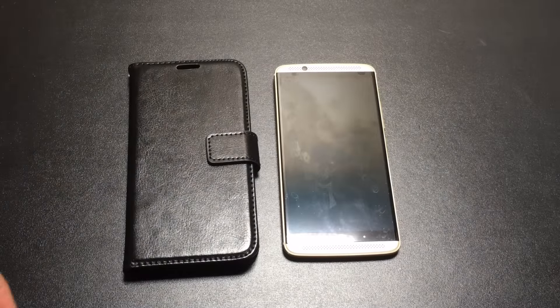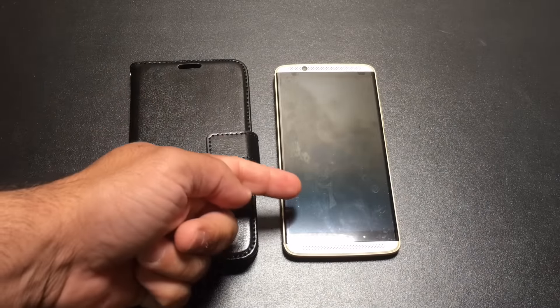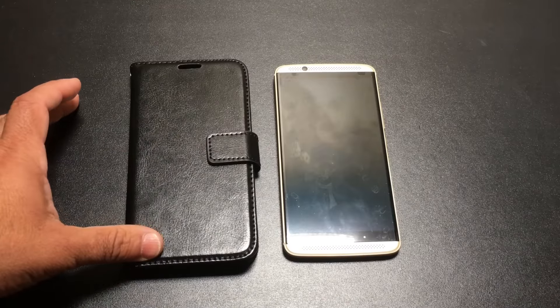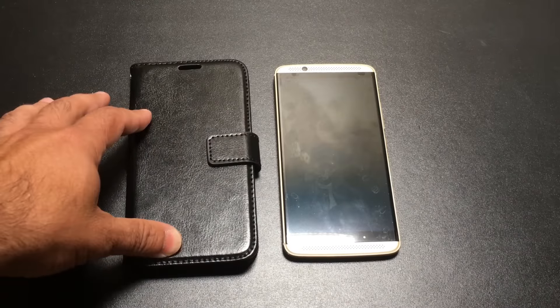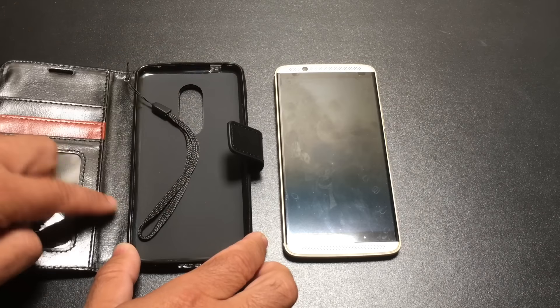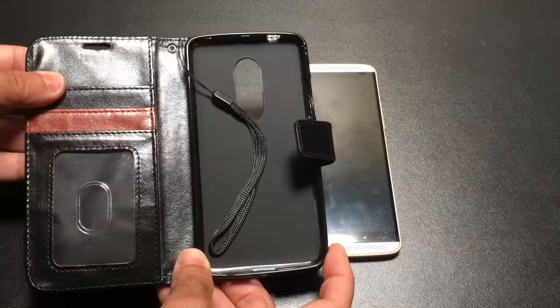Hi guys, EBP Mann here with Tablets4Me and today we're going to do a review of a wallet case for the ZTE Axon 7. This wallet case is from J&D. It's made out of synthetic leather and it will support not just your Axon 7 in this protective shell, but it's also going to support your driver's license, credit card, and other materials.